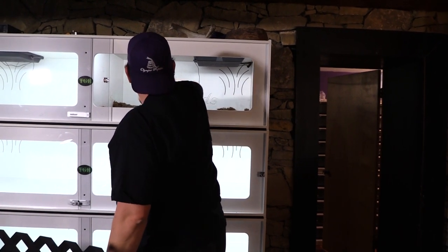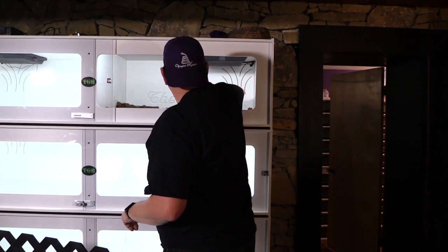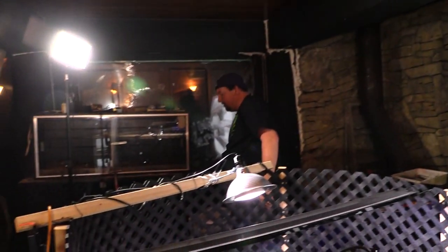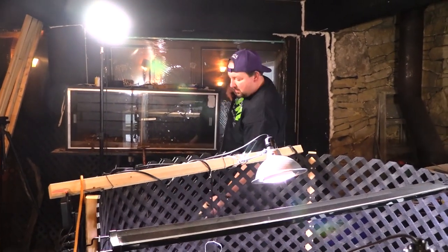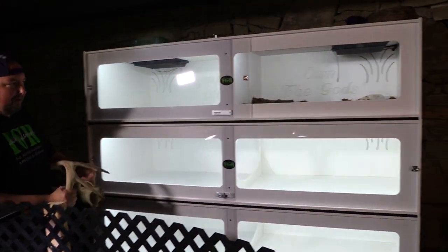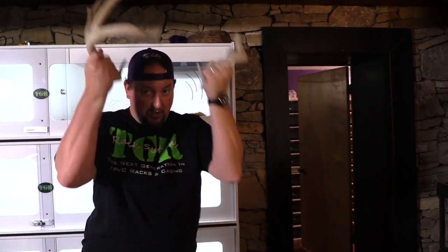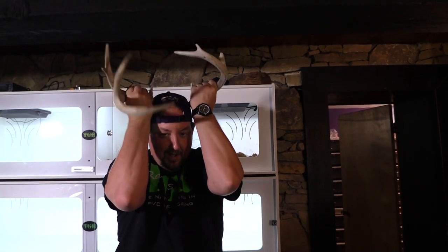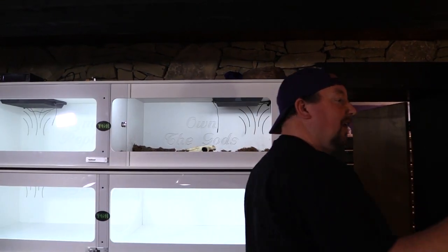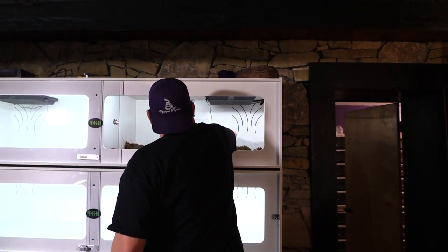I'm also going to give her a little spot to crawl underneath if she wants, and give her a nice deer antler to rub on in there — that'll kind of help with some shed issues. Which deer antler do you like better, Kurt — the one that's in there or this one? Kurt picked the left one, so we'll save the other one for a different cage. I'll stick this one in and toss it right in there.